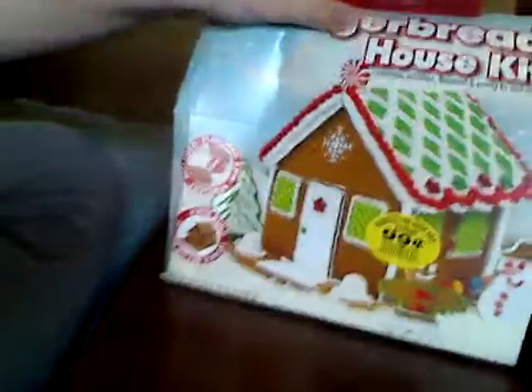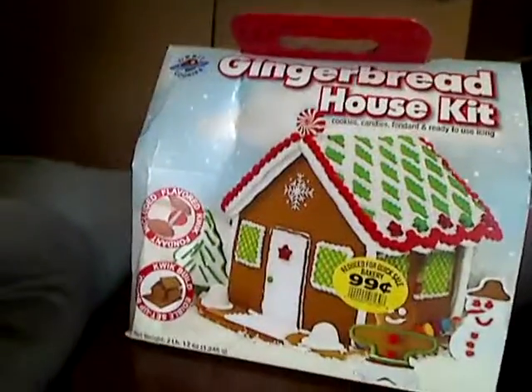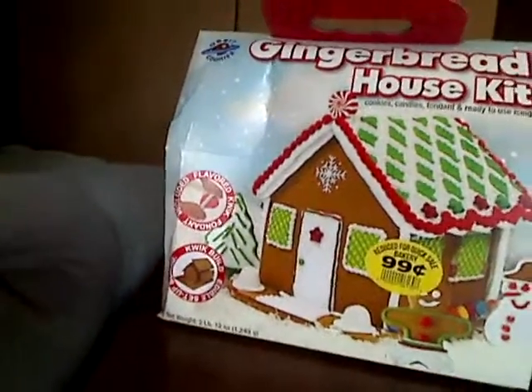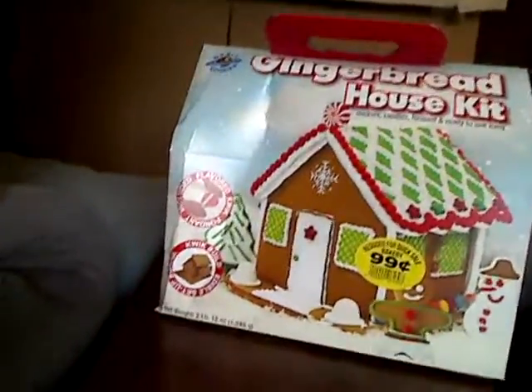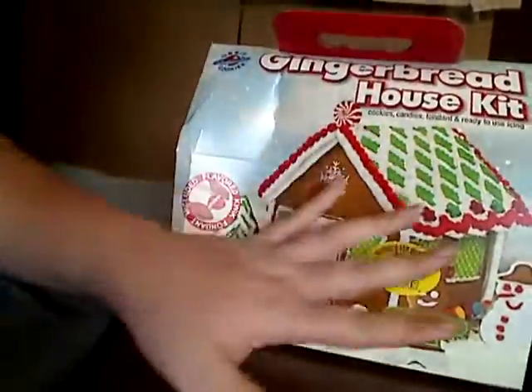Hey guys, welcome to another video. Today we're not doing a Bible read — today we're gonna be building a gingerbread house kit. I just bought this from Randall's. We're gonna build it today and see how it comes out. I don't think it's gonna look anything like the picture, but I'm trying my best.